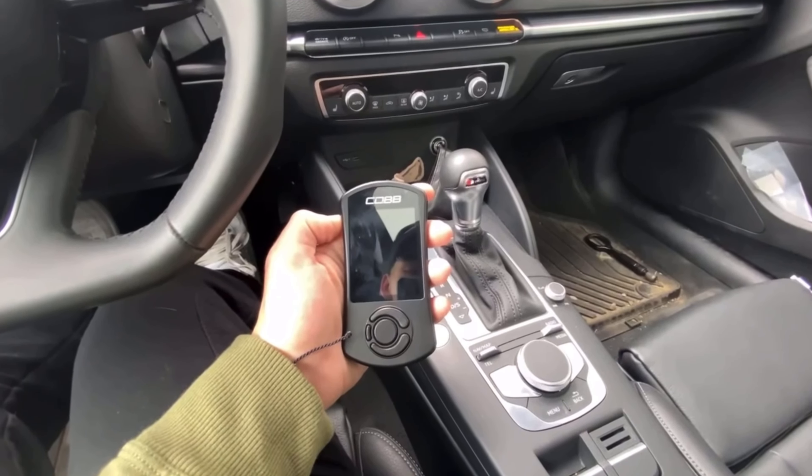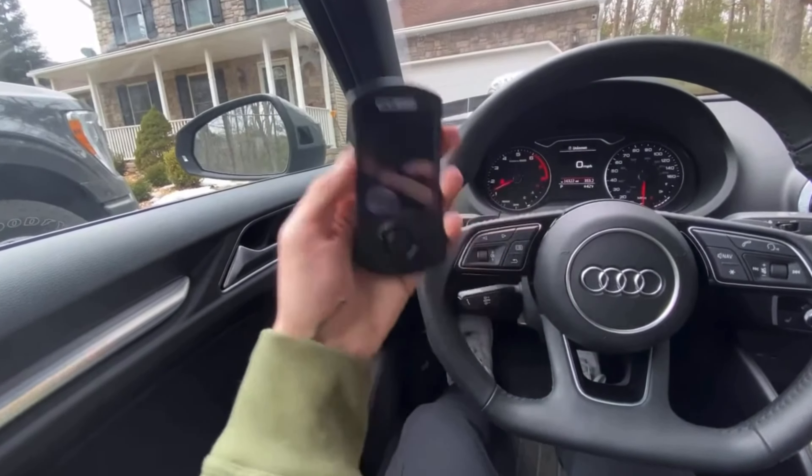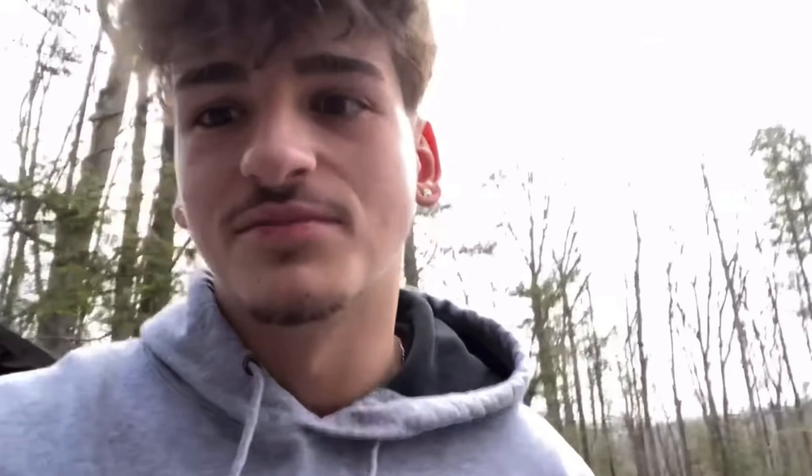You guys saw one on my TikToks. I said I was going to be going back on the Cobb stage one, which is not true at all — I'm gonna be using the Accessport, but I will be going through Sneaky Tune. Literally, that's not okay. We need to give out bags or something. I cannot get over the difference between these two.